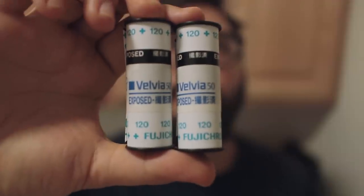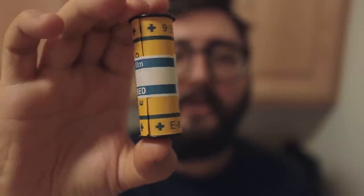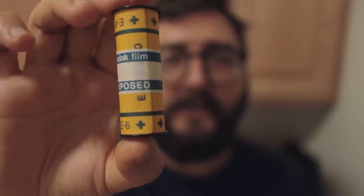Welcome to my kitchen. I want to keep the experiment going and develop more slide film at home. For this new batch, I have four rolls of slide film in 120: two rolls of Velvia 50, one roll of Ektachrome 64, and one roll of Ektachrome 160 tungsten base film. I want to develop these four films at home in the cheapest, fastest, and easiest way possible.